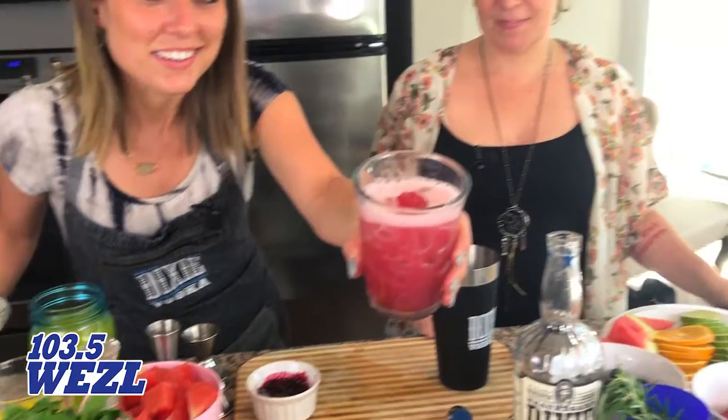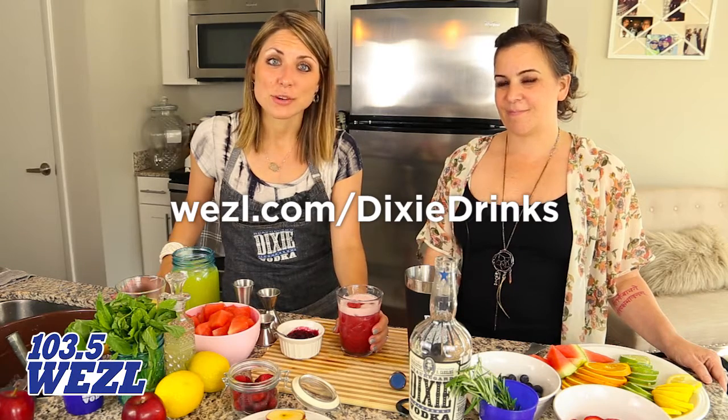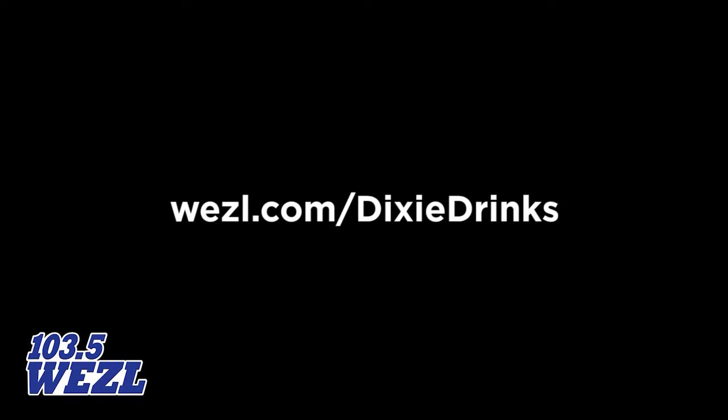Oh my goodness, look how good that looks! This is the Beauregard martini — that really, really is good. You know, you're on the porch this summer with your family and friends — this is perfect. Make it at wezl.com/dixiedrinks. It's the Beauregard martini, 103.5 The Weasel.